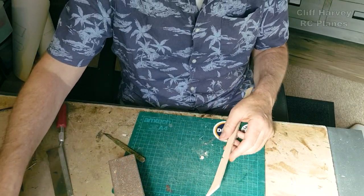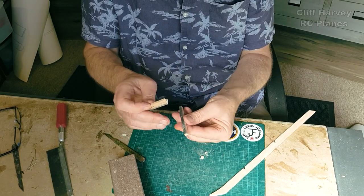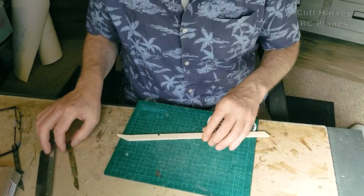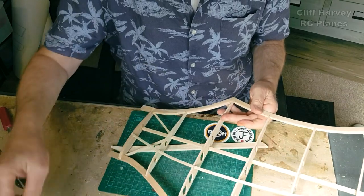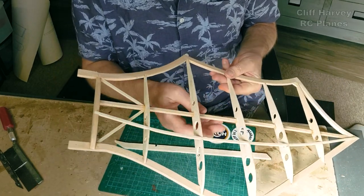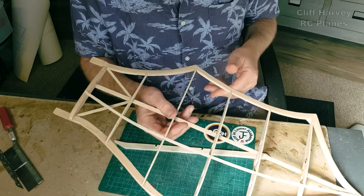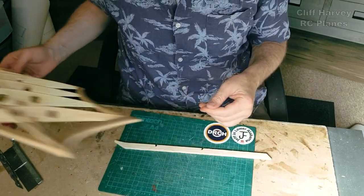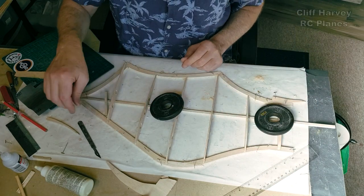In case you missed them on the last video, these are just pieces of balsa I'm using for the wing construction - you just stick a bit of sandpaper on the bottom and sand through. I think that's all the components cut now for the new wing. One little thing I've done - I've put lightning holes in all the ribs. A little bit trickier to do once the wing was built but not impossible, and they don't lighten it very much but they don't half look good!